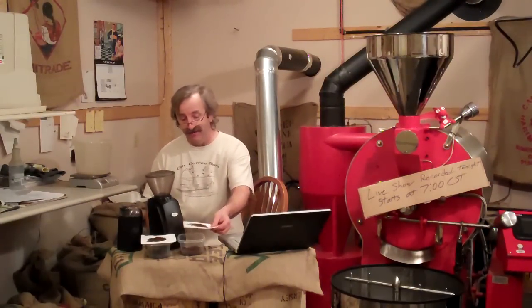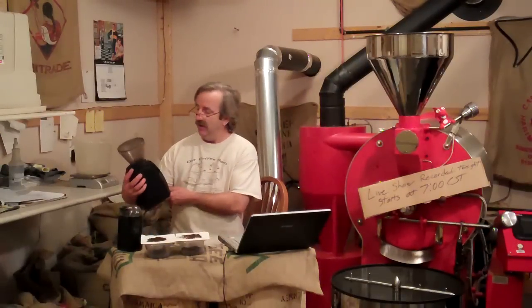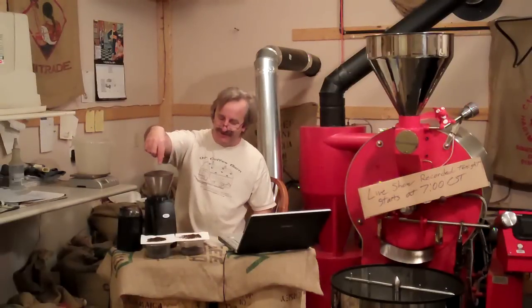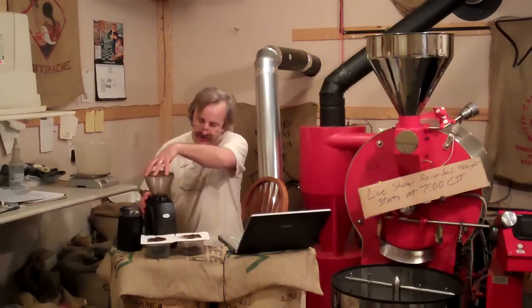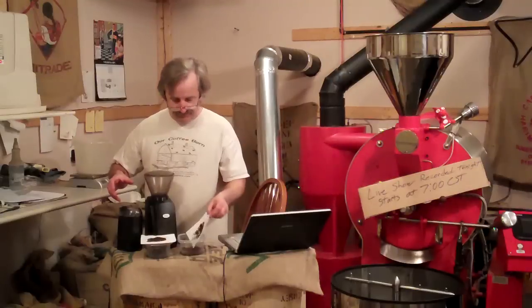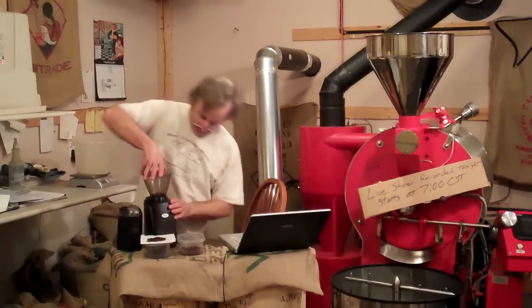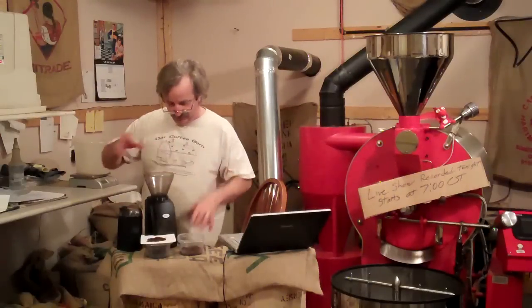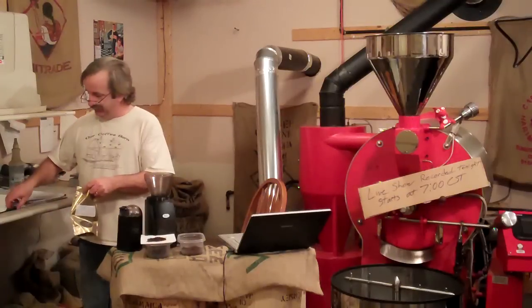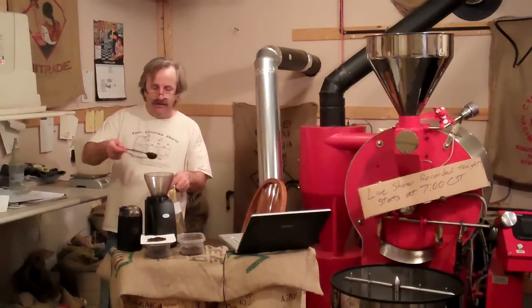The Chemex — I use a fairly coarse grind, but it's just past halfway on the Maestro grinder. It's fairly fine, but it's not real fine. And that's just a personal preference — you can change the settings with just a crank of the top of the Baratza. We can go over and get it nice and coarse and just do a scoop.